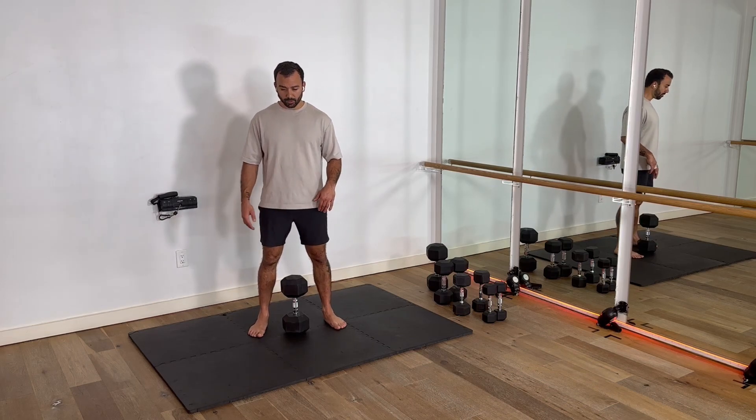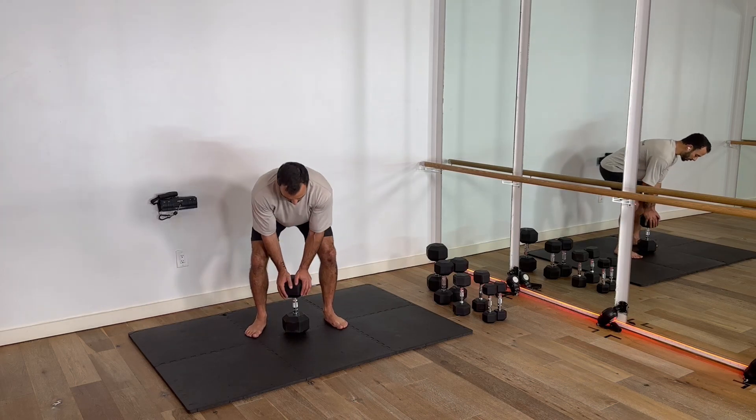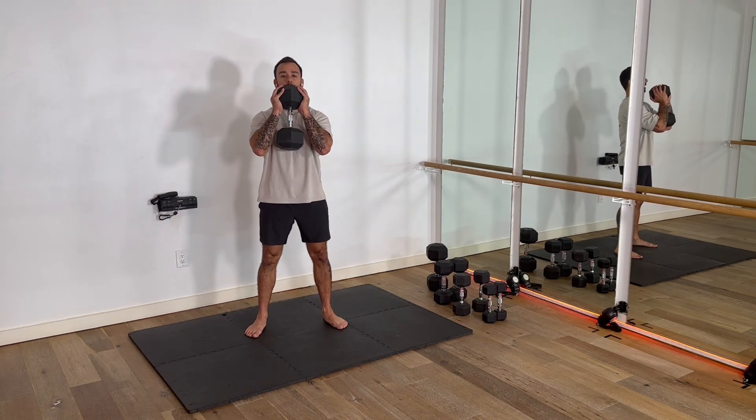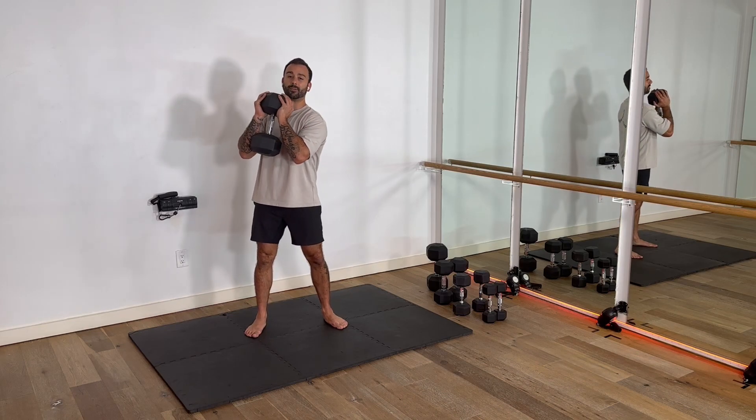We're going to have one weight here. You're going to be right at the top of it. Your feet are going to be slightly turned out, hip width apart. We're going to grab from underneath here and bring it up. So we're going to be here — elbows are out in front of me. This weight is not on my body; I'm holding it active.